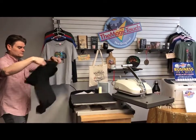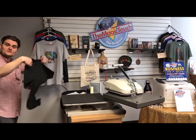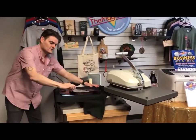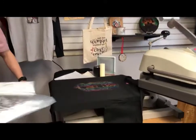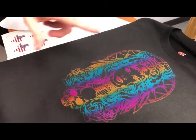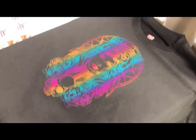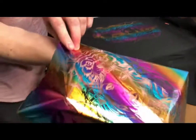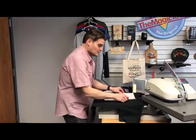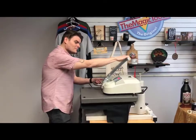Once cooled, put it down flat and look at that — how amazing is that? How long did it take to weed? Ten seconds. Look at the intricate design, the detail. But we're not done yet. The number one complaint about foil is washability and durability — when you scratch or stretch it, it cracks.